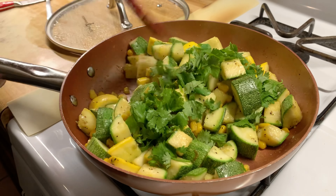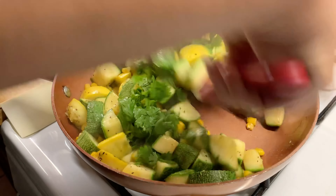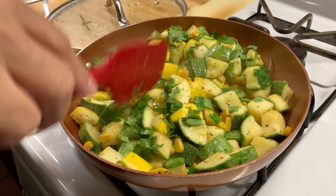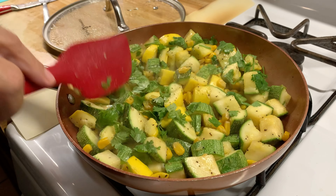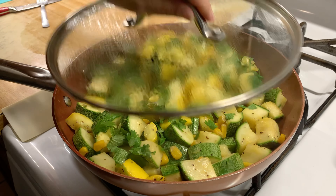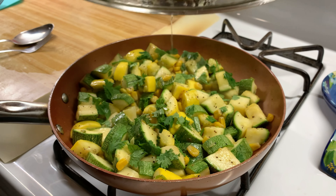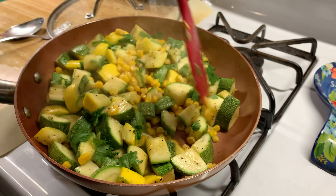I'm going to turn off the heat. I'm going to cover it and let it sit for about a minute. It's been sitting for a minute, so I'm going to go ahead and serve it now.